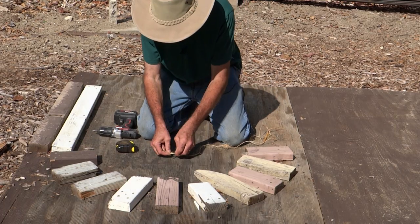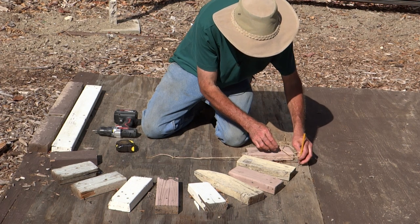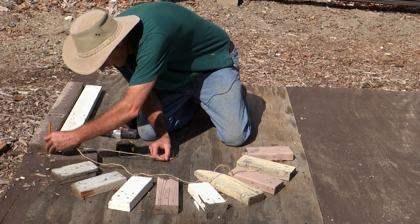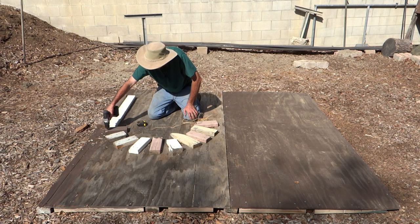I made a simple loop, dropped it over the screw. On the other end, I made a loop, put the pencil in, and scribed the line into an arch. Then I attached the blocks using two deck screws.